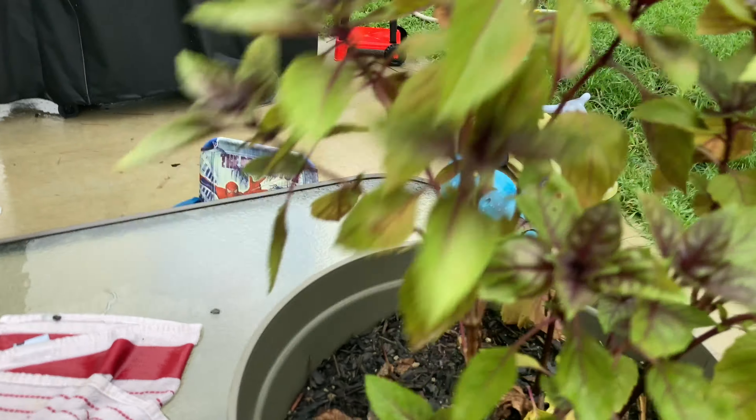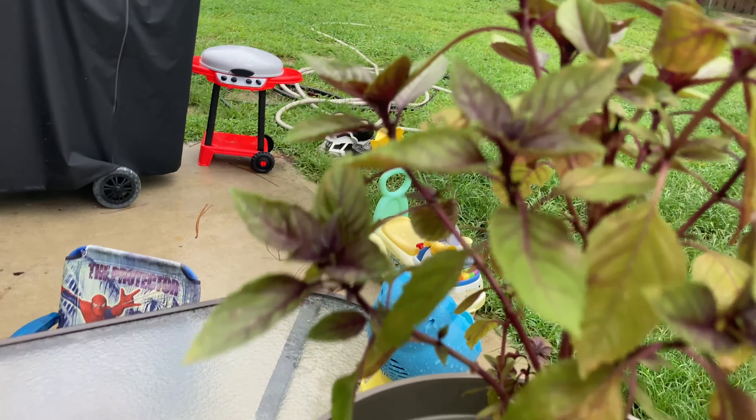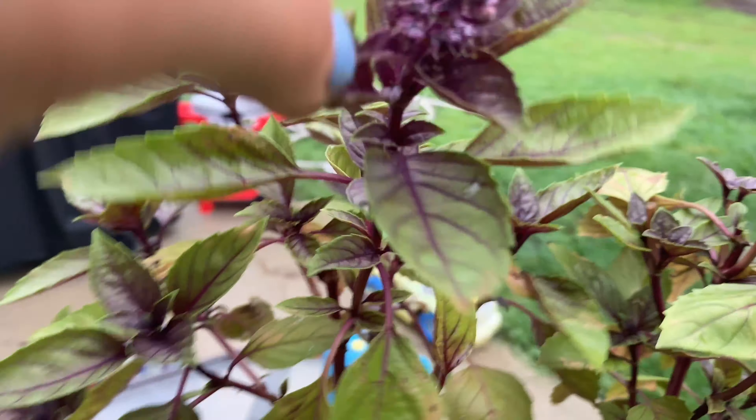That is a cucumber beetle right there — I don't know if you saw that. Let me see if I can find it again.